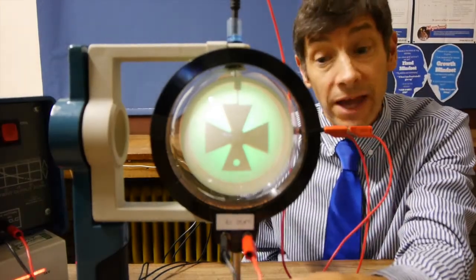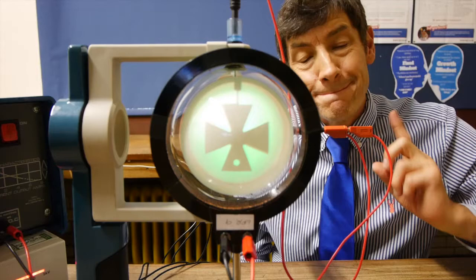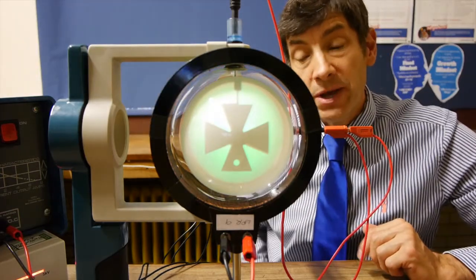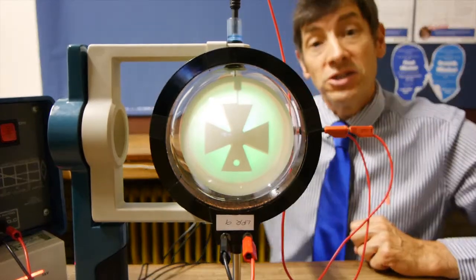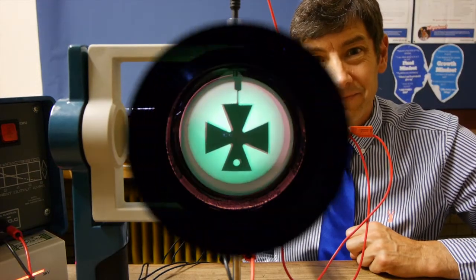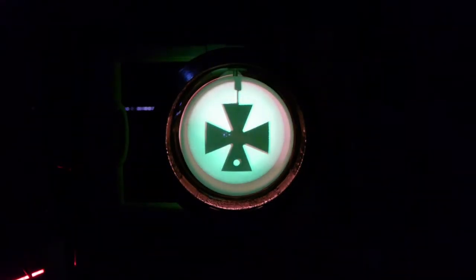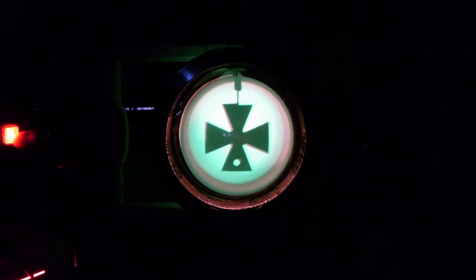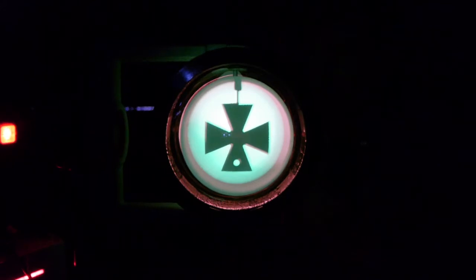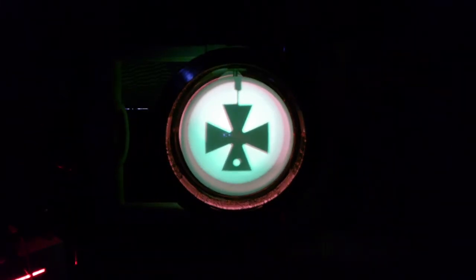I've connected up the Helmholtz coil to a low voltage power supply. I'm going to put a current in the Helmholtz coil to create a magnetic field down the axis of the tube — fairly parallel, but not completely parallel, to the electron beam. We've got our Maltese cross image on the screen and the Helmholtz coil is wired up and ready to go. Let's turn on the power supply and turn up the magnetic field that runs along the axis of the tube.